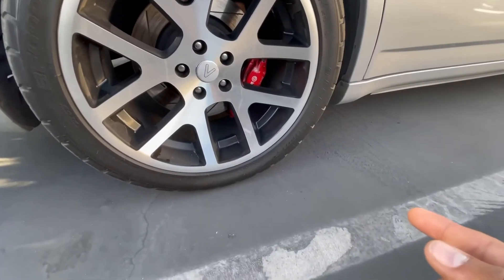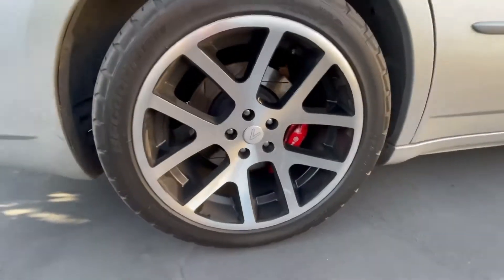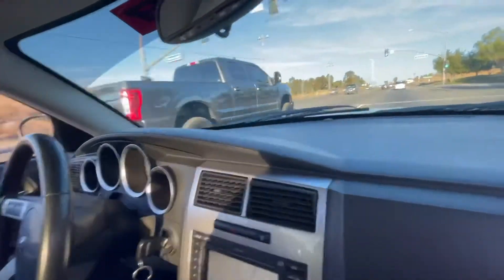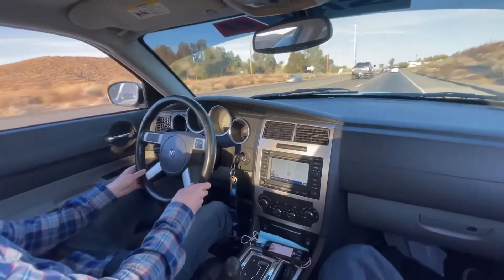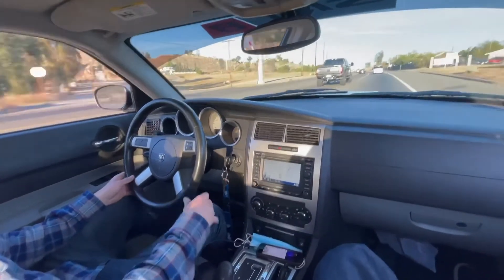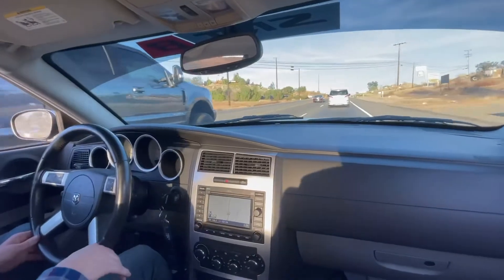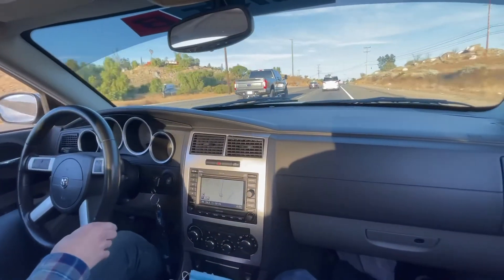We're running 305/35/20s, so we're hooking and booking. It's a 50 roll. That thing still feels like a bull — it's pulling, it's pulling up a hill.